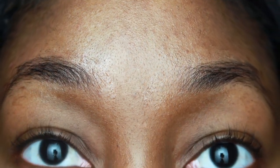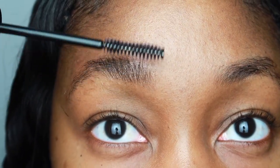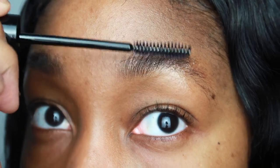Thank you all for watching. I hope you like my results as much as I do. Go ahead and comment — y'all know I answer every single comment — so let me know if you have any questions. Thank you for watching.